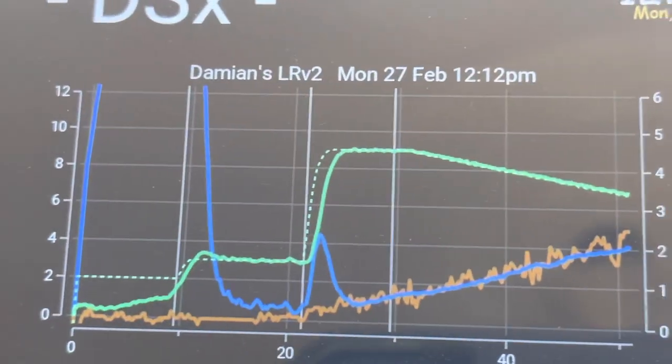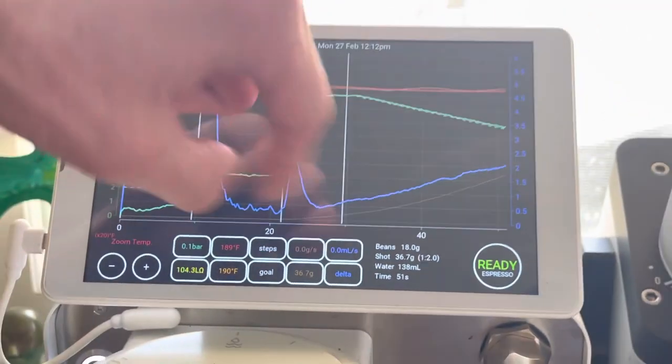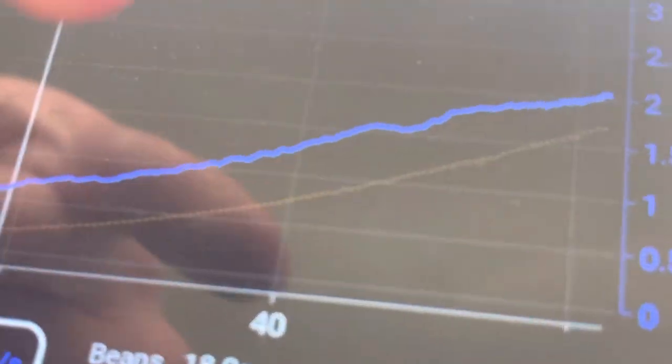That time pretty much exactly, and it was incredible. You can see almost no problem here - that's like the flow rate going down.